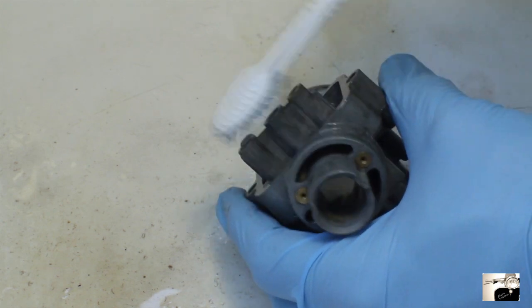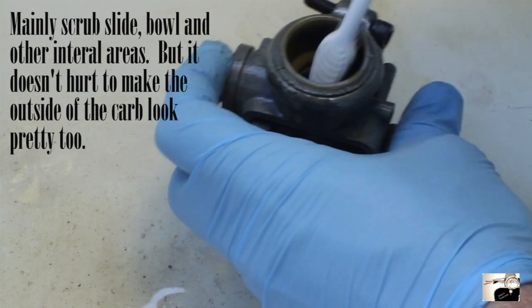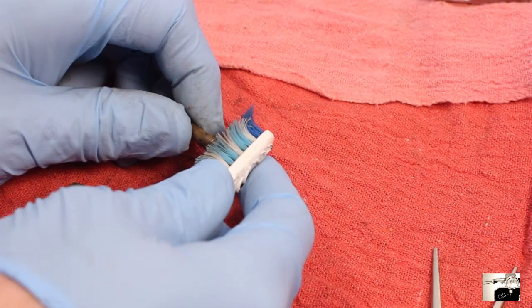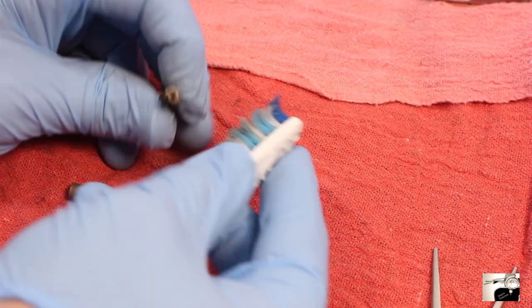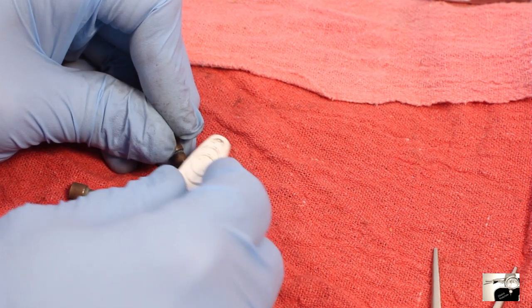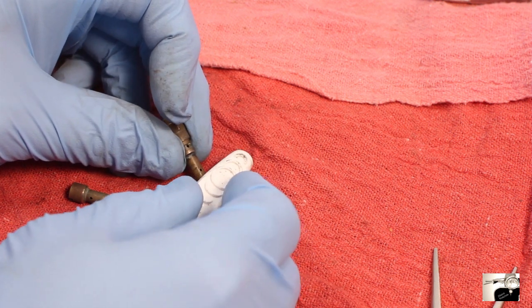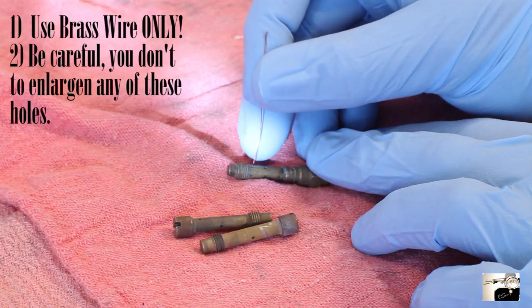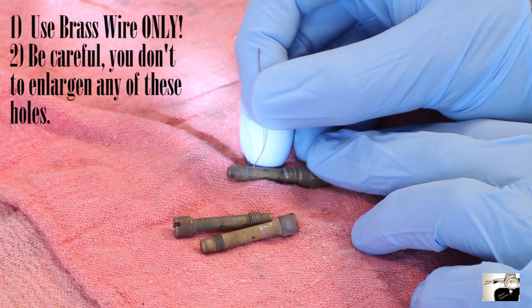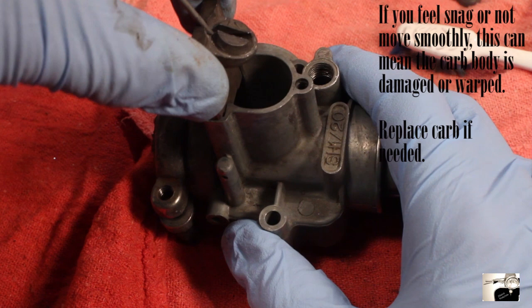Spray liberally. At this point you're mainly trying to clean out the main internal areas of the carburetor body. Then take one of those old toothbrushes and start scrubbing. Next up, clean out the jets. Ideally you should be able to do this with one of the old toothbrushes. Make sure that the little bristles make their way through the holes in the jets — this should clean everything out. Optionally, if you're not getting things cleaned, use a little brass wire.